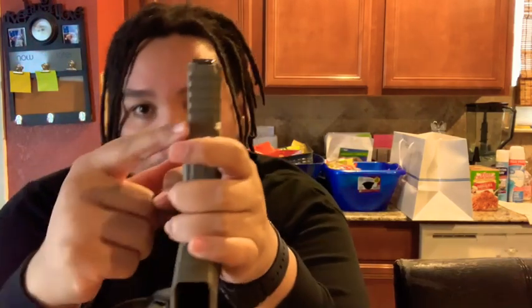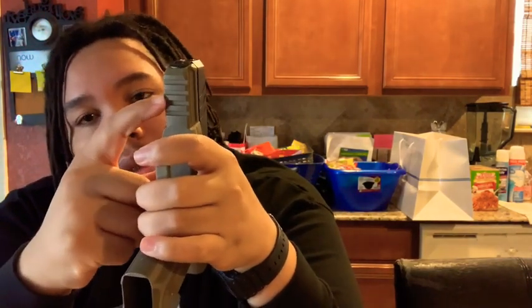I paid $309 for this and I really think I got a deal, especially now when trying to find a Glock, a Sig, or anything like that — it's really hard to find. The reassembly is really easy: you just slide it back on, pull it just a little bit to align that hole with the pin, and it snaps right back in there.